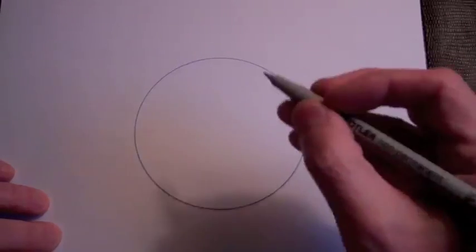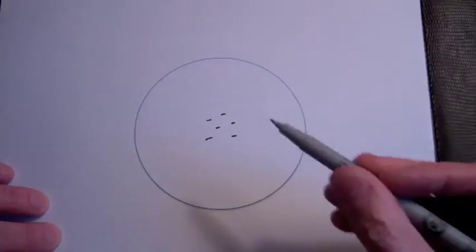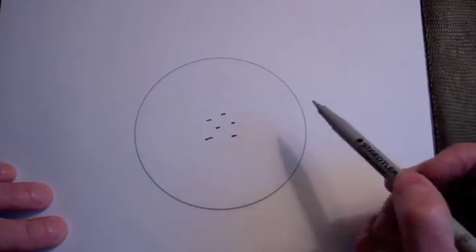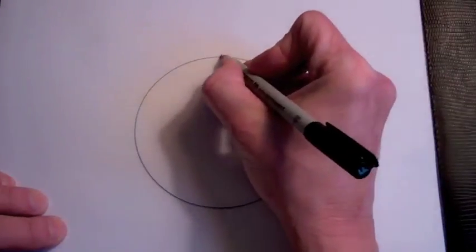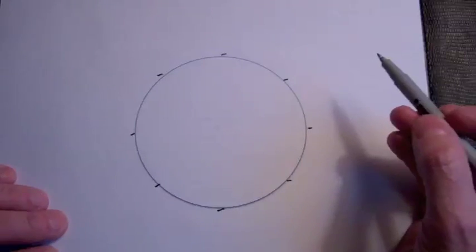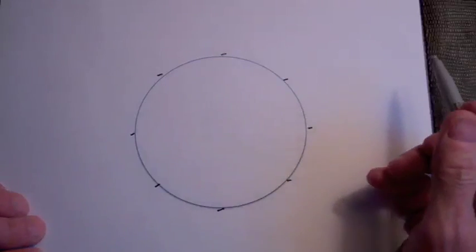Let's first understand what happens if we place some charges on a conductor. We have this conducting sphere, and if we put some charges in the middle of the sphere, there is a Coulombic repulsion between the electrons. Because we're in a metal, these electrons will move away from each other until they get to the surface of the sphere.